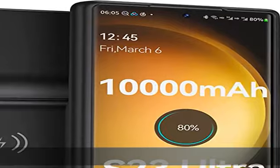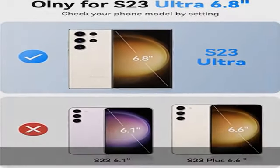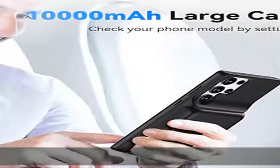Say goodbye to low battery anxiety and awkward moments. Ideal for traveling, camping, business trips, or other outdoor occasions. The Galaxy S23 Ultra battery case supports fast charging and can be fast charged by QC 3.0 chargers.